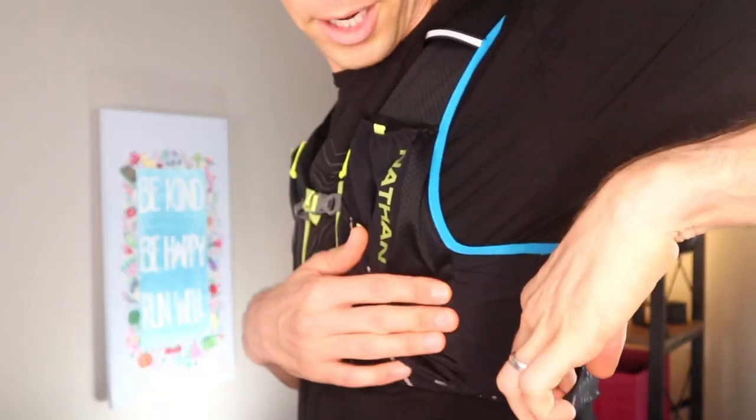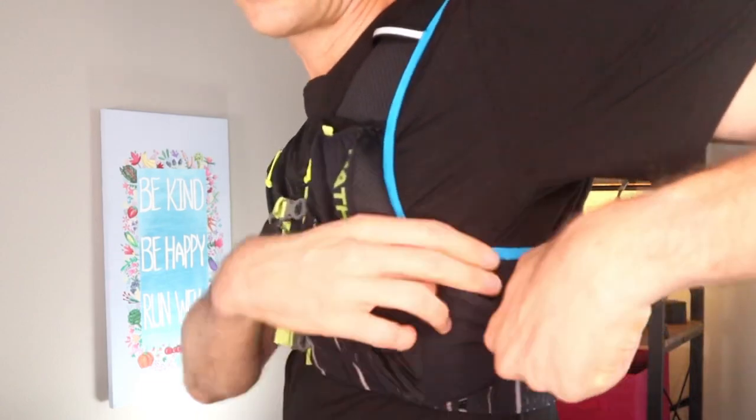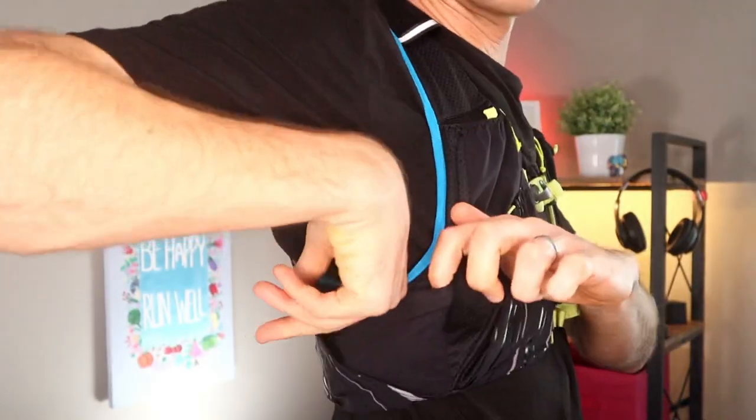We've got 12 pockets, so we've got to keep moving. We have two pockets, one on each side — open to the top. It closes very tight just because the vest is so tight to my body, so nothing's going to fall out of it. This is where I would hold additional gels — maybe gels on one side, and when I use them, put the rubbish in the other side. They're big enough to hold a small bar or whatever kind of nutrition you're carrying on the run.